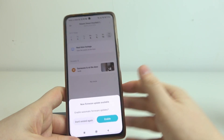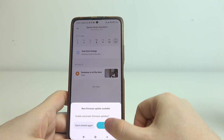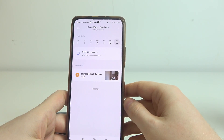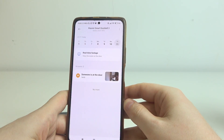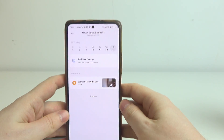If there are any updates available, you can download them right here by clicking on enable, but I'm going to skip that. And here's our device ready — and that's it for this video. Hope you liked it. Please consider subscribing to our channel, leave a like and a comment below.